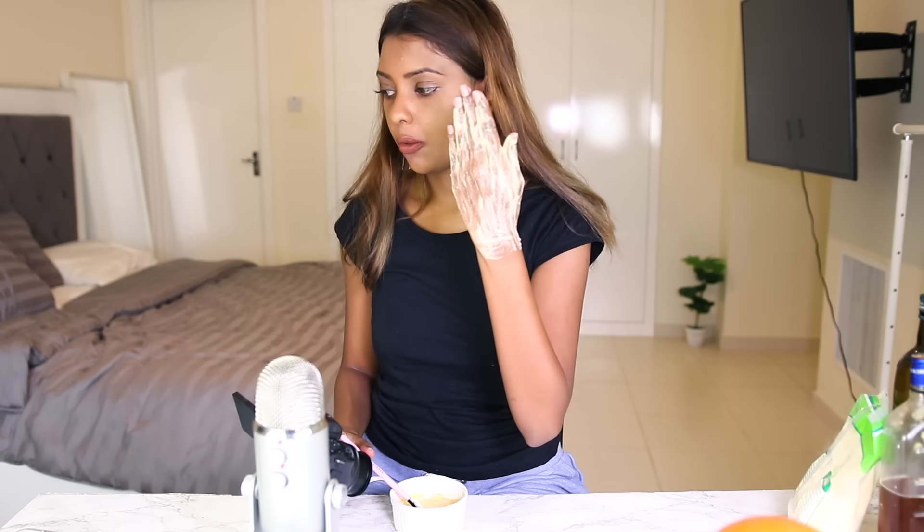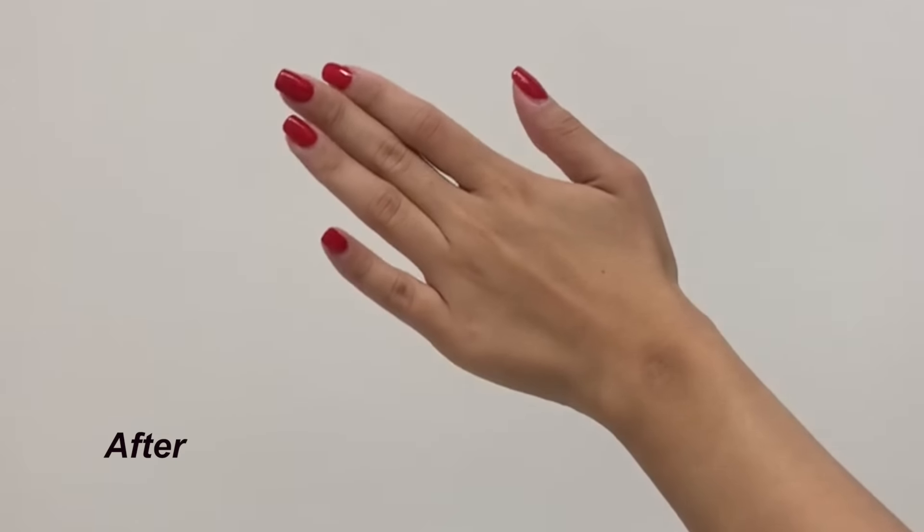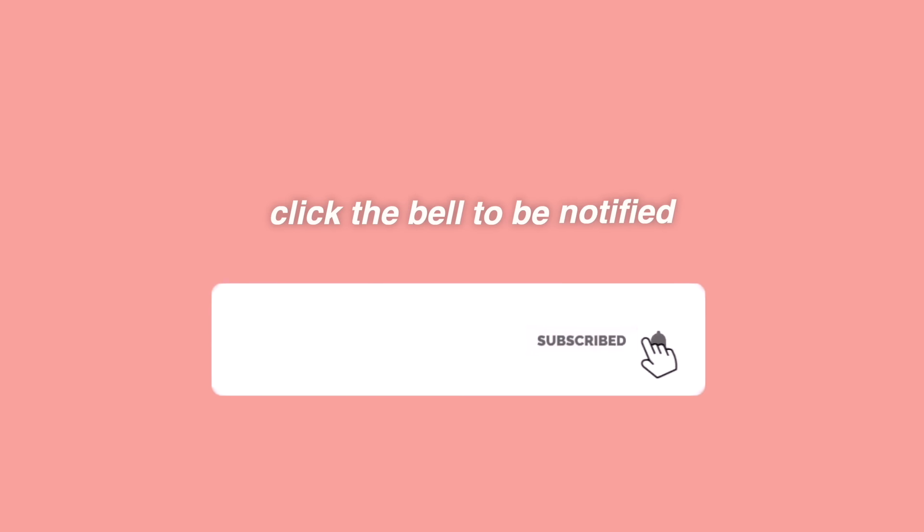Today's video I'm going to show you all how to get lighter and whiter using these DIY skin whitening hacks. Subscribe, like, and hit the bell so we can get started.